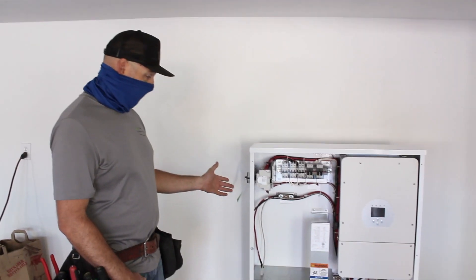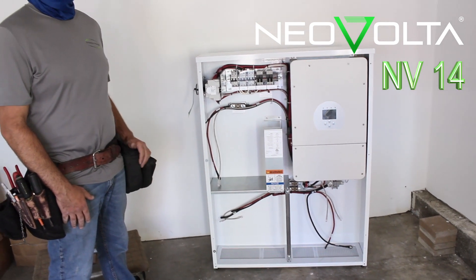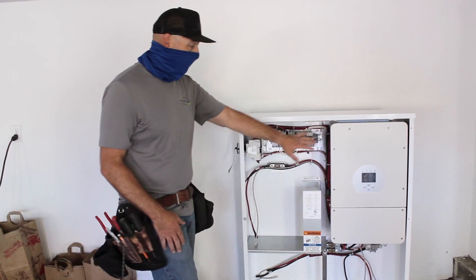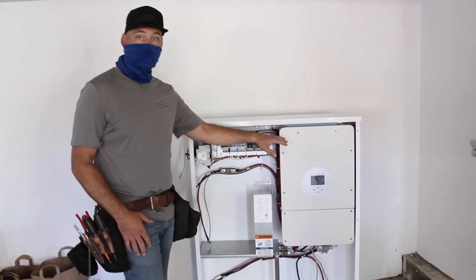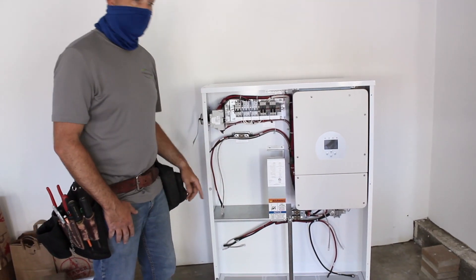So this is the battery backup. This is the Neovolta NV14. And this is the inverter for it — this is the brains. It does all the controlling. And then there are going to be three batteries that we put in here.